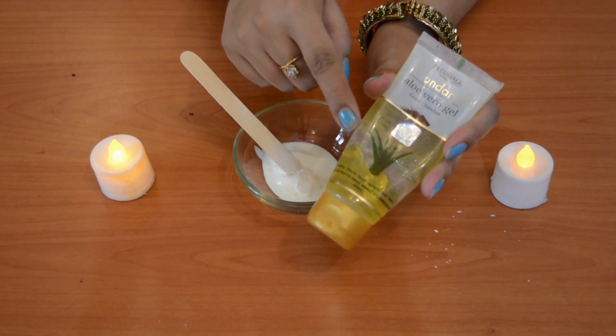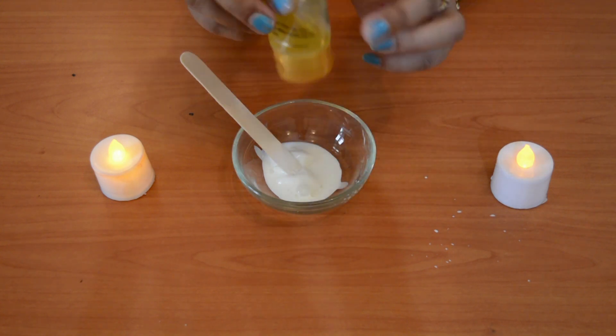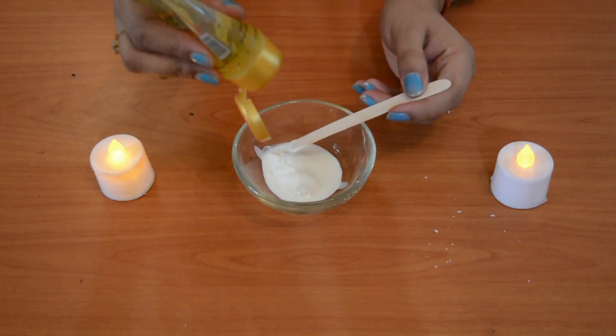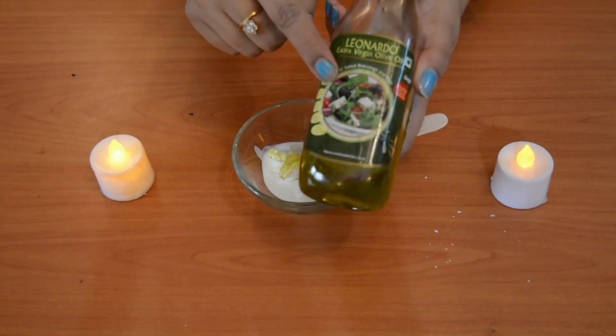The next ingredient is aloe vera gel. You can use simple aloe vera gel. I am using Kesar Chandan Aloe Vera Gel so that it can naturally blend into the cream.